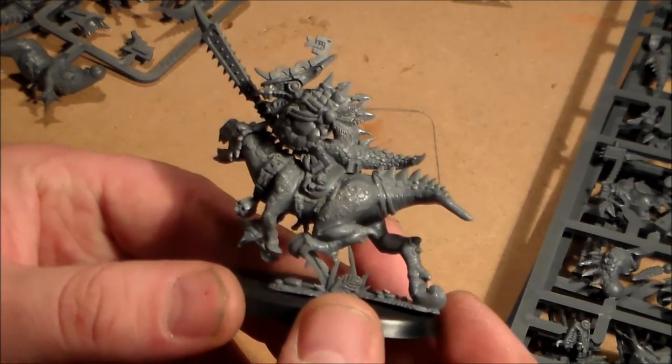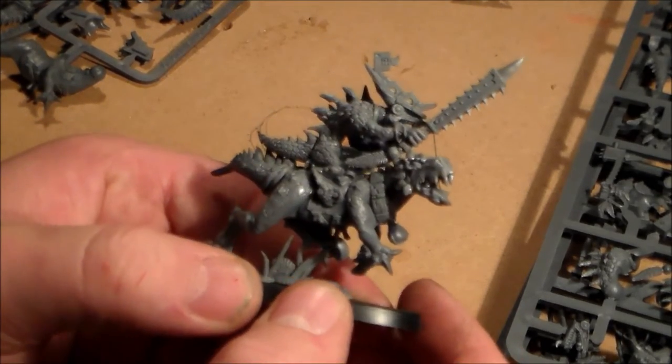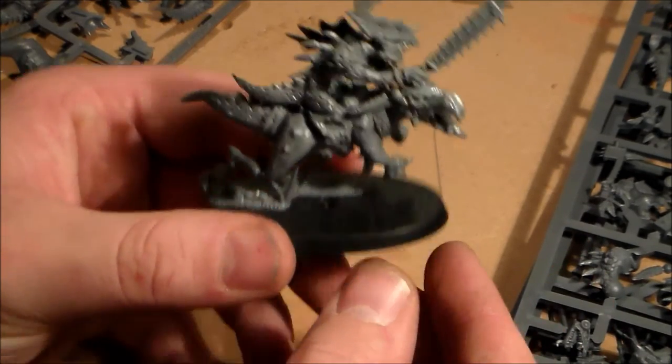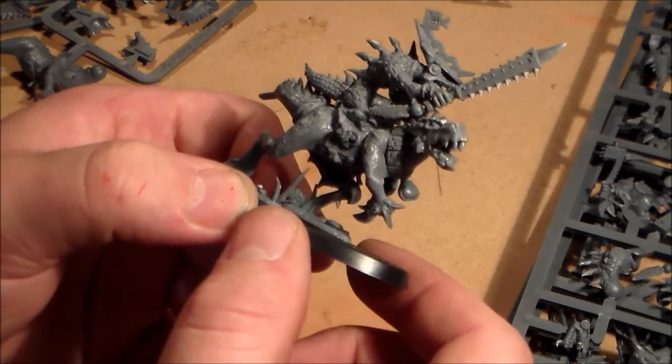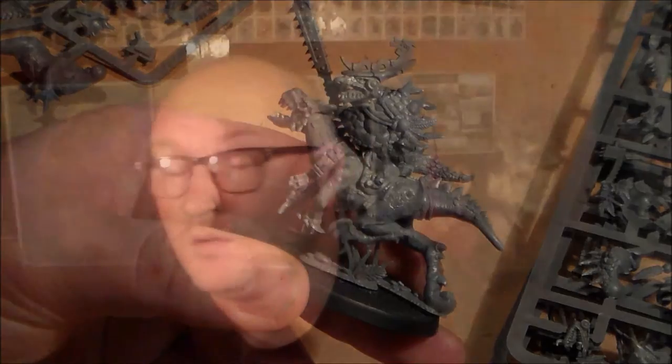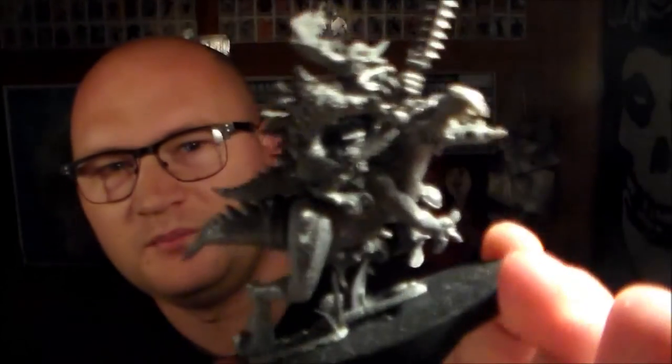I'll give you a quick sneak peek of one put together. It goes together pretty easily; the only tricky part is making sure all the body parts for the Seraphon riders stick together since it's quite bunched in there. The bases look much better than the old rectangular ones. Here's one of them fully assembled — looks pretty badass. This one is the champion and they're just awesome — giant lizards on dinosaurs.